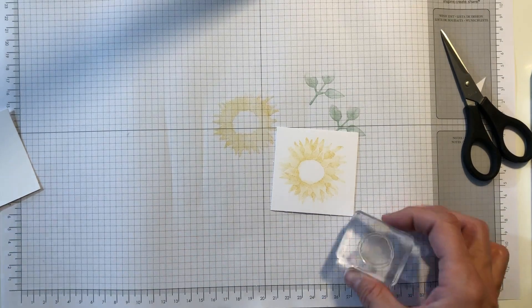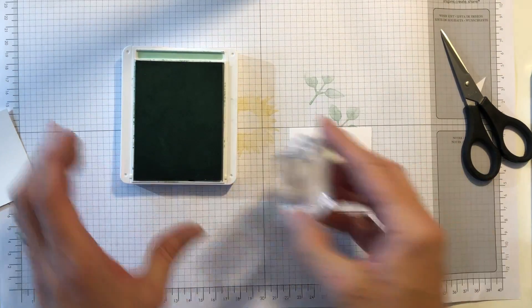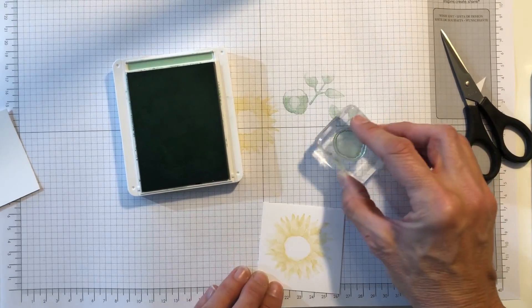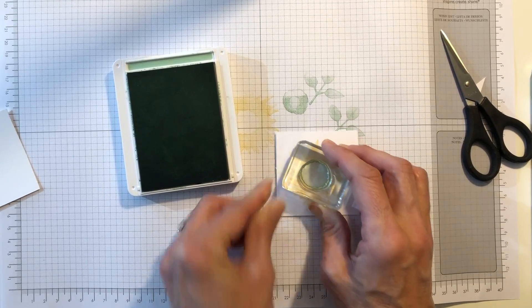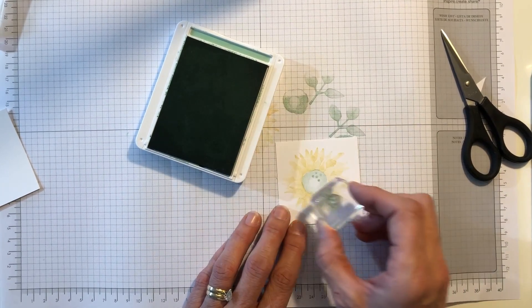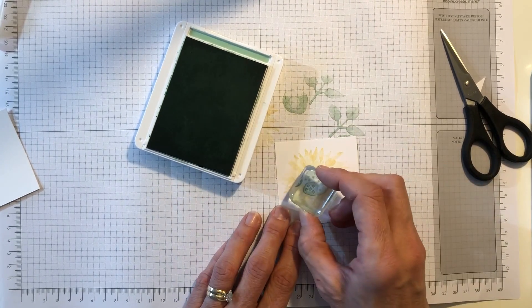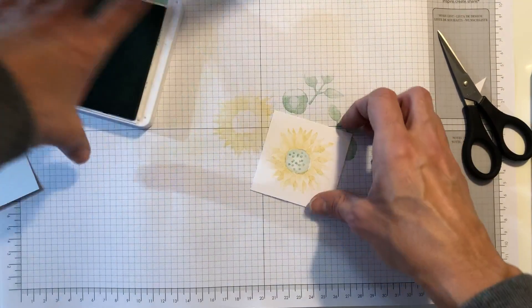We are also going to put some mint macaron in the middle. I'm going to stamp that off, make sure I get a good one, and stamp it right down in the middle. Then I have these little dots that I'm going to go full strength with the mint macaron and just put them throughout the middle.